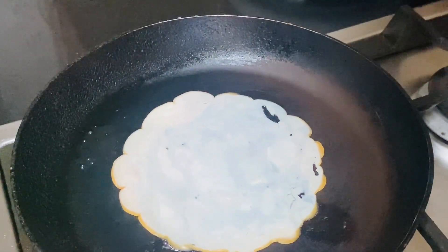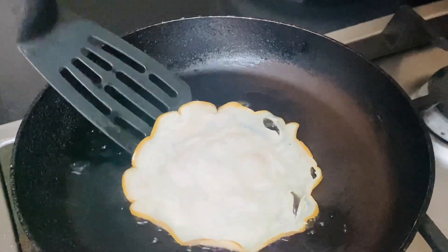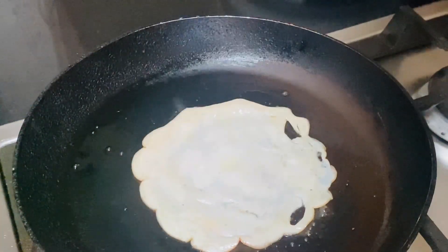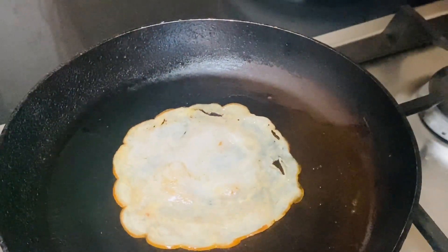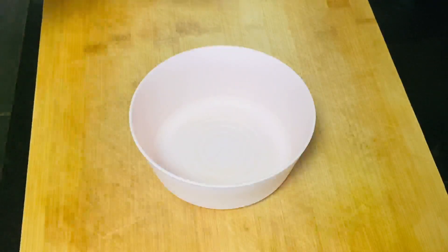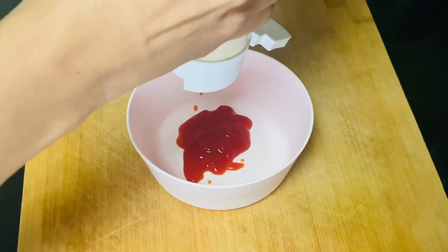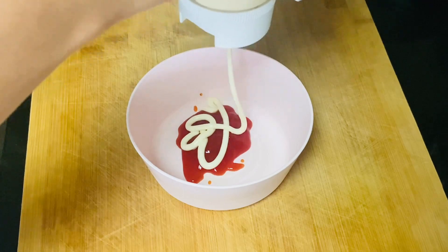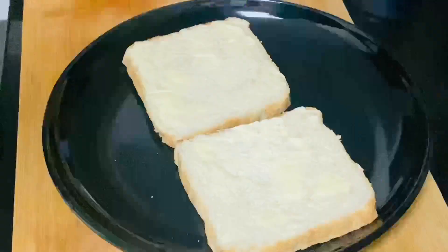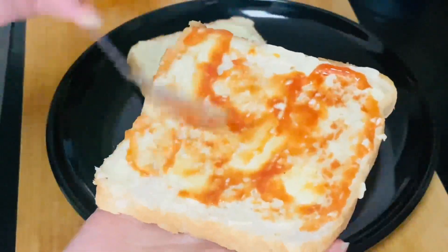We can add a little bit of the sauce. Let's put the sauce in. You can add the sauce with mayonnaise. When you add the sauce, use it with multiple sides.